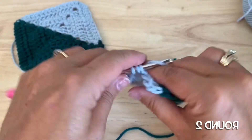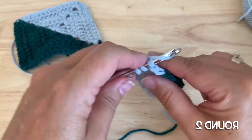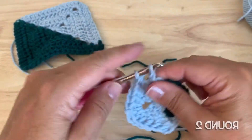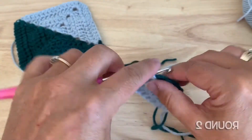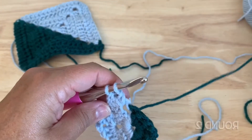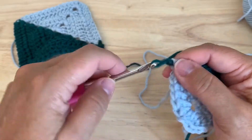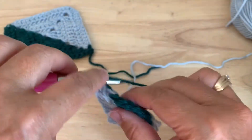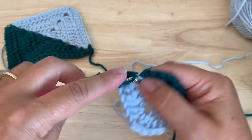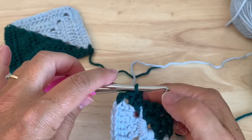Double crochet in the next three stitches, and then in that corner space we will place two double crochet. On the second double crochet, we're going to drop color F to the back and pick up our color A to finish the stitch. Chain two with A, and then into the space we will place two double crochet, which finishes that corner — two double crochet of F, chain two, two double crochet of A.